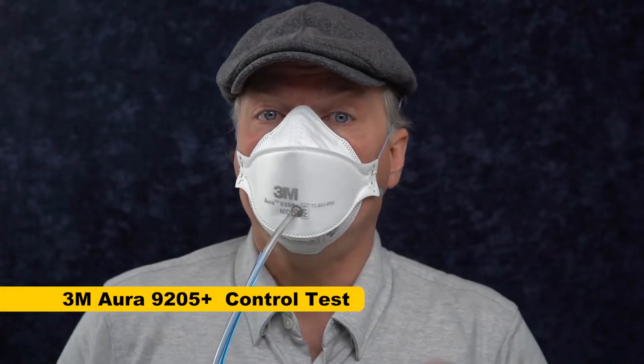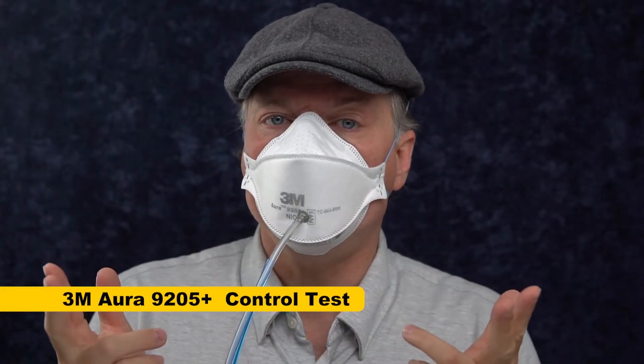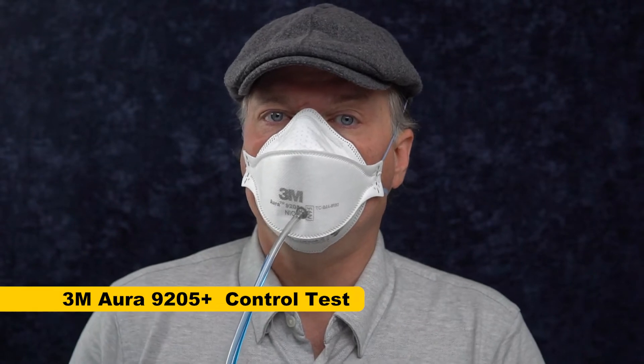So today I want to test how screwed are you when the headband snaps. I want to test whether you still get okay fit with one band gone, and whether readjusting it can give you fit that's good enough to still protect you if you don't have a backup mask with you. The first thing we're going to do is test a control mask to see how well it fits, and then we'll switch over to the other mask.